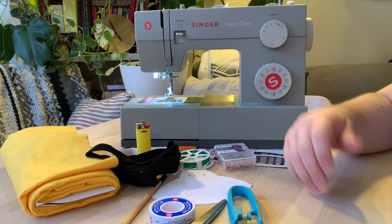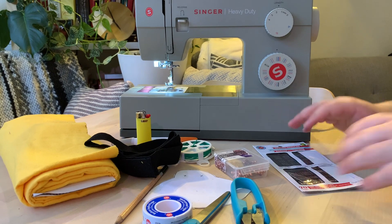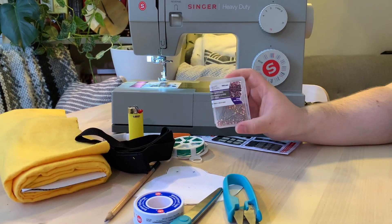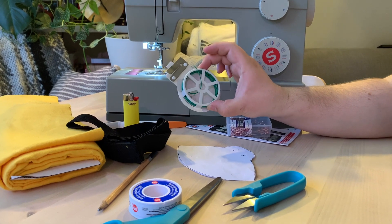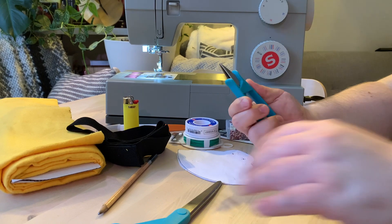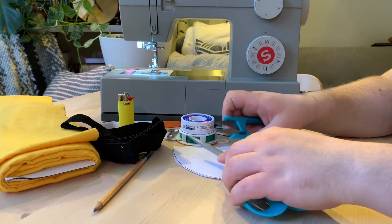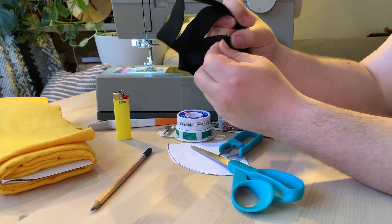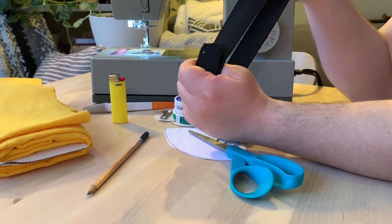The materials we're going to be using today include our Singer 4452 Heavy Duty sewing machine. If you don't have it, you can use some regular sewing needles, and you're going to need some pins. Your pattern is pretty useful, some wire and some tape. We're going to need some snippers and these nice fabric scissors from Fiskars — I would highly recommend them — and some elastic velcro straps. We got these at the dollar store; they're nice and stretchy, soft, and should be machine washable.